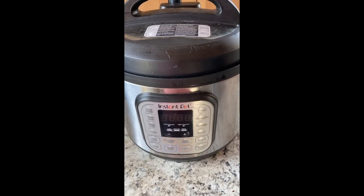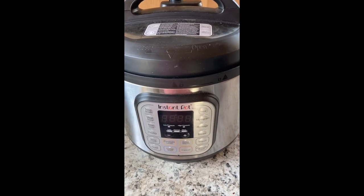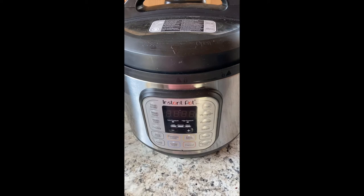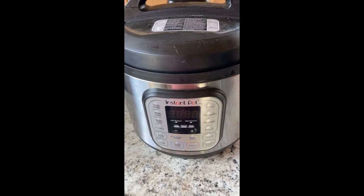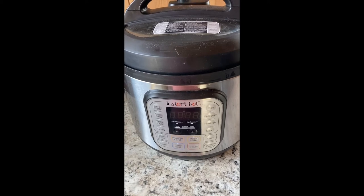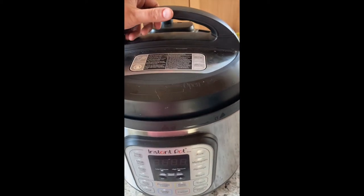Take care guys. Good to talk to you. So we are at 12 hours of cooking and about 16 hours of having been left on warm as well, to continue drawing out all those nutrients.